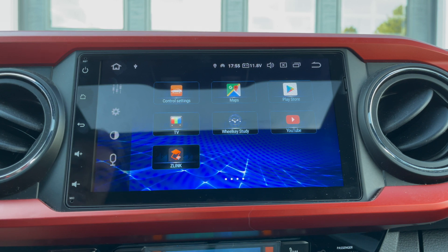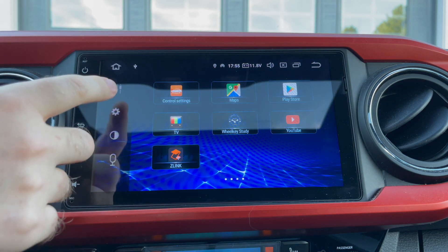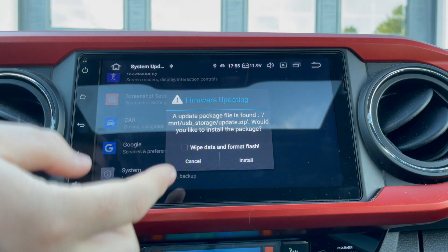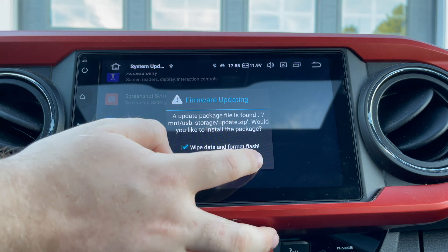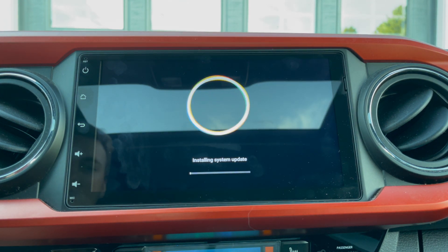Wait one or two seconds. Sometimes it'll automatically launch the music app, just like what it just did. Once that happens, click home, go to settings, and then automatically as soon as you open up settings, you should see a firmware updating message. Any information that you have in this head unit that you'd want to save, you want to back up before you do this, because in order for this update to complete successfully, you have to check 'Wipe Data and Format Flash.' Then once you've done that, just click Install. I also recommend that you don't open any doors or do anything — just sit here and wait for the update to complete.